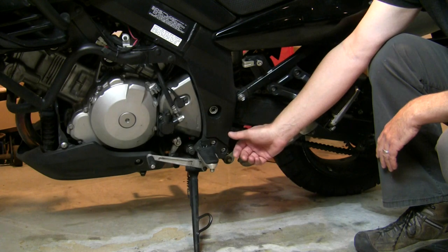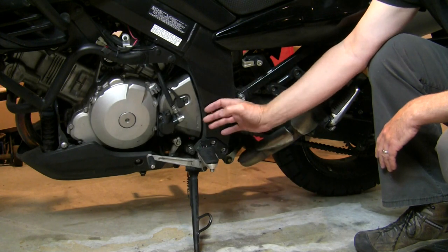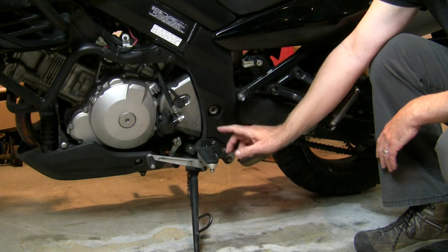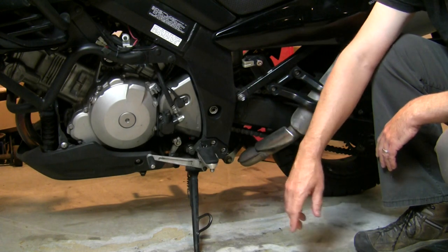Maybe some of you other V-Strom owners out there have had the same problem I have had where this rubber foot pad that covers up the swing arm nut and bolt has fallen off. I found an interesting solution for this.